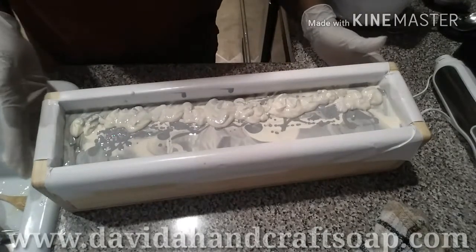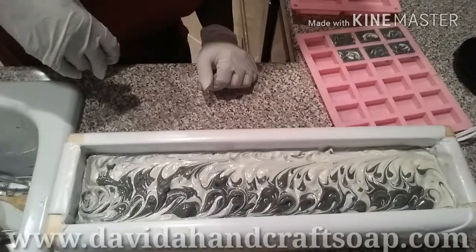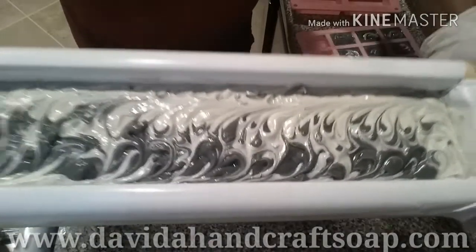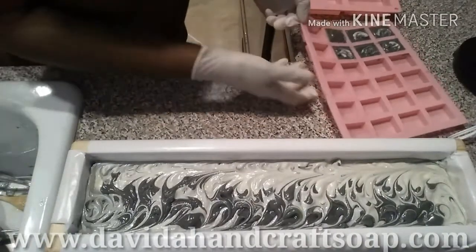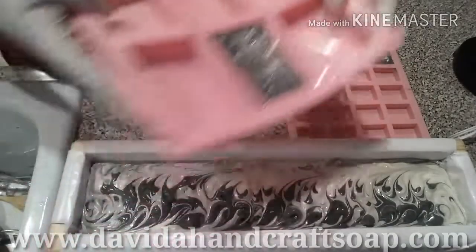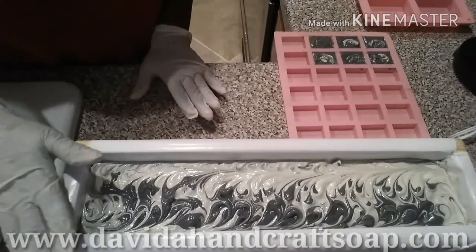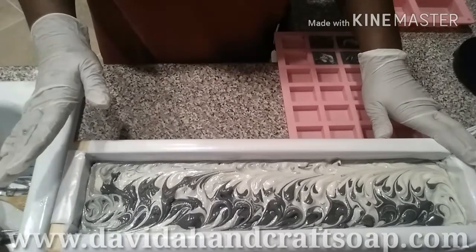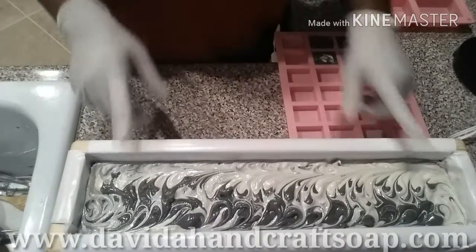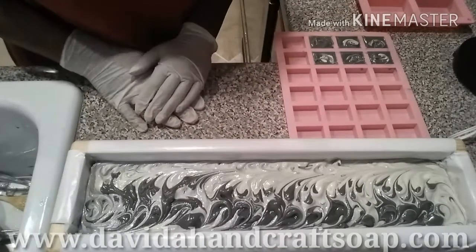We're going to wait for that to harden up and I'll do a little swirly swirl or something, and I'll bring you right back. So this is what it looks like. And I was able to make a few samples — six samples — and myself a bar. This is one of my favorites so I made myself a bar. Since this is a remake, I don't cut the end pieces off, I just sell it. Someone gets a bonus bar when they get the end.